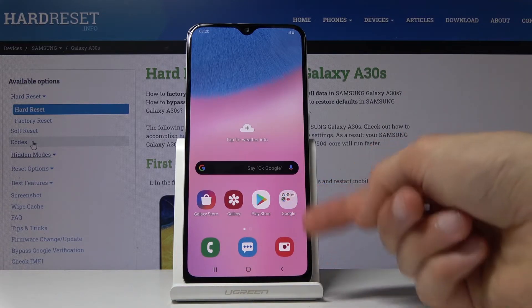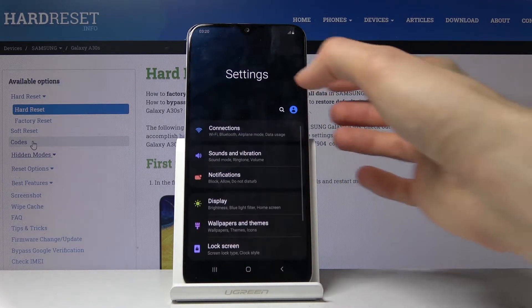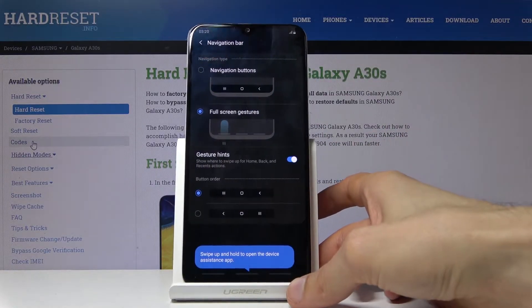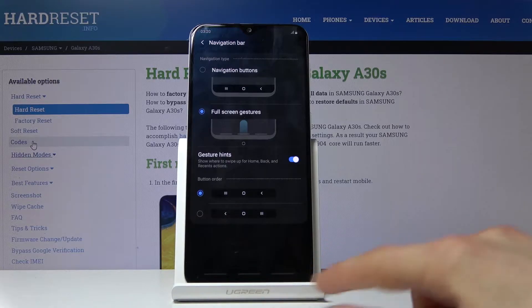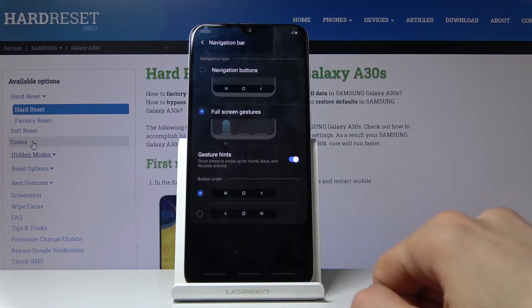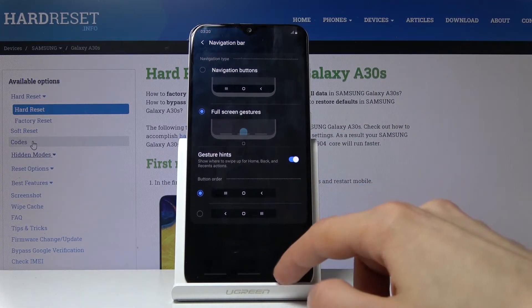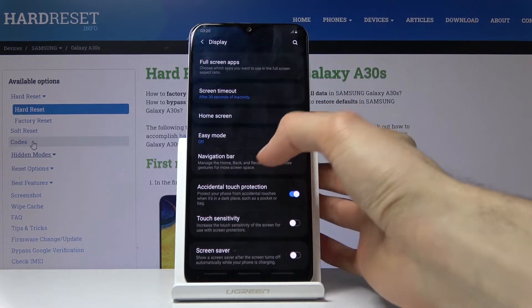By changing to gesture it will also move the icons a little bit more down, giving us more space. Go into Settings, then Display, and from here you'll find the Navigation Bar. Choose Full Screen Gestures — you'll see three faint bars. Instead of buttons you now swipe up: Recent is on the left, Home is in the middle, and Back is on the right.